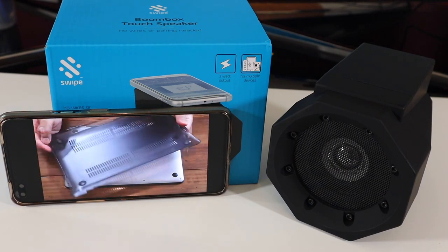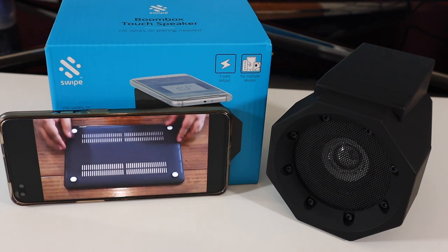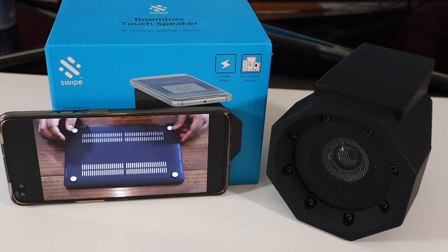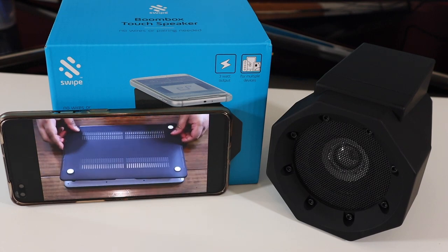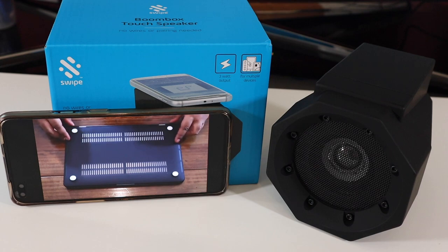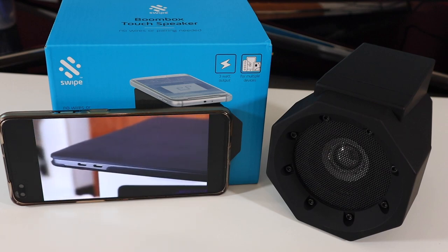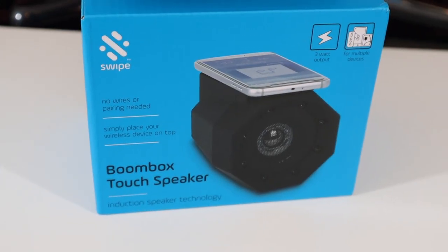Apart from those two issues, I actually really like this piece of kit. It's cheap, you don't need any wires, no connection, no pairing — you just put it on the induction pad and it amplifies your music straight away. For example, if you can't wake up in the morning, pop your phone on there and it will amplify your alarm as well.